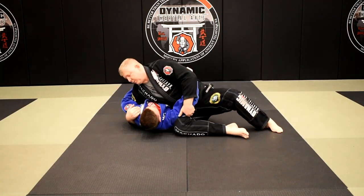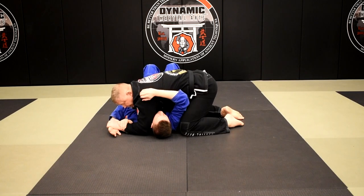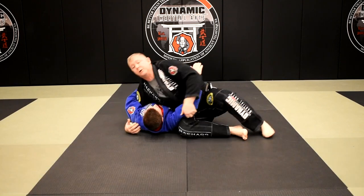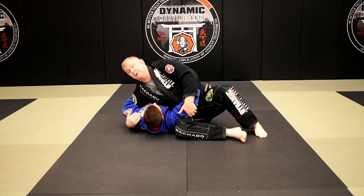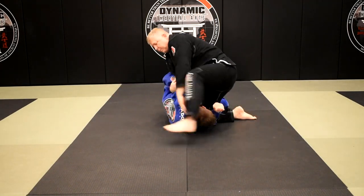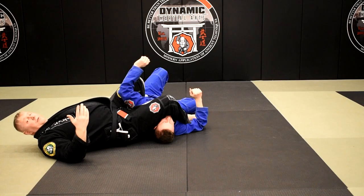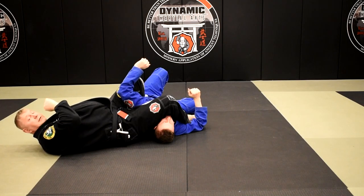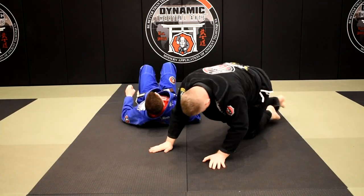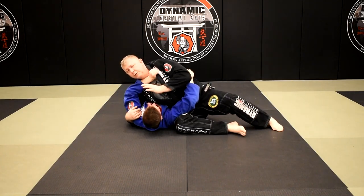Let's go through those three one more time. In Kizura Kesa: he frames, I catch his wrist, I come up, catch the figure four, throttle off, slide the elbow down, elevate the elbow, get the tap — arm lock number one. Arm lock number two: he doesn't frame, he just hugs, he's not going to give me that arm. I come up, I pull him up, big step, I like to hold on to the belt through the duration of the arm lock so he doesn't hitchhike or escape.